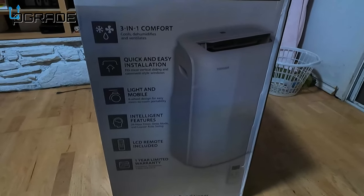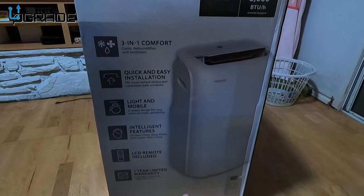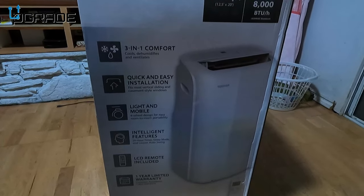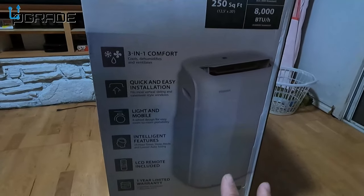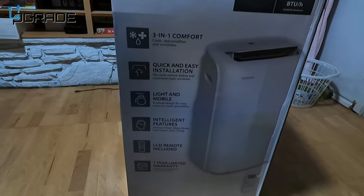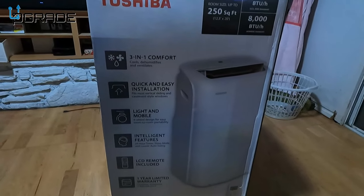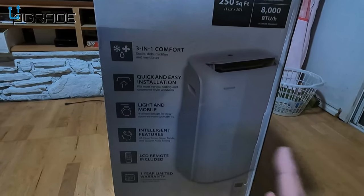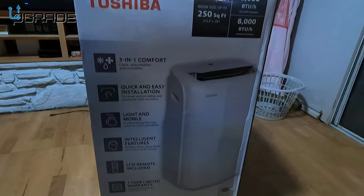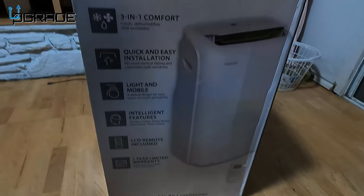Right now this one was about $350, and they're selling out because it's hot — summer is coming here in California. I do have central air in my home, but I have one room that doesn't have any air conditioning and gets super hot. We're going to put it to the test, run it through the window, and see how well it works. It covers about 12 by 20 feet, which is perfect.